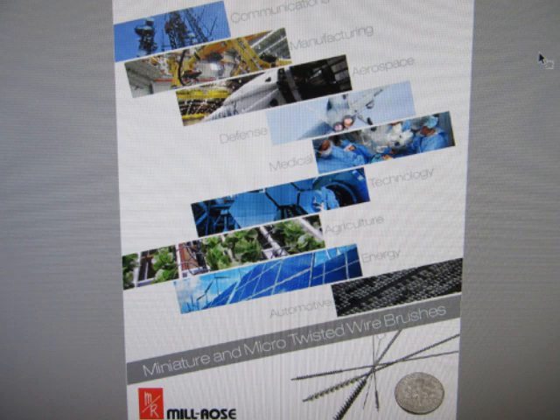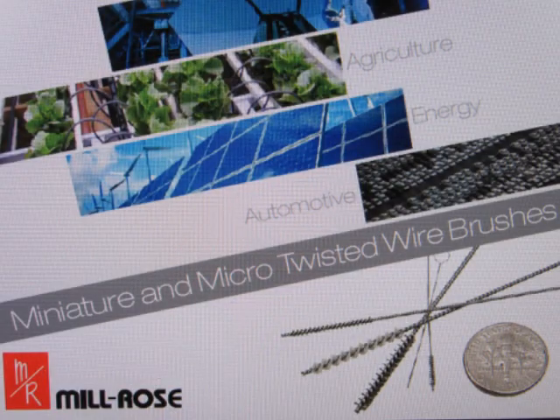Amongst the various tools I have in my shop, I have a set of small, very small, twist wire brushes that I use for reaming out small orifices and cleaning up contacts on sockets for vintage electronics and other things like that. I kind of wore out my old set and recently bought a new set from Milrose, which seems to be the leading company that makes those in the U.S.